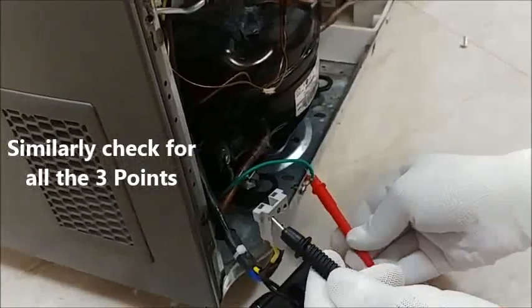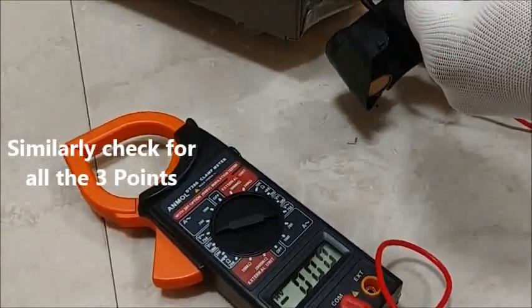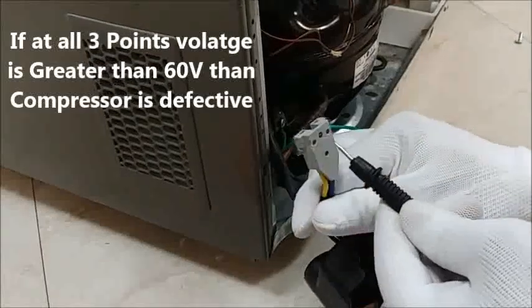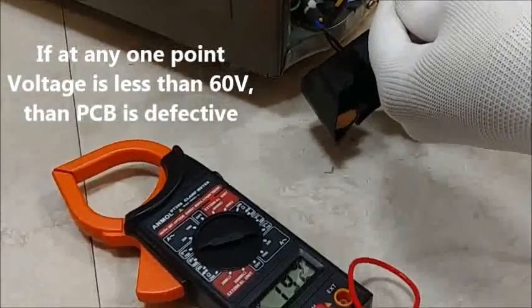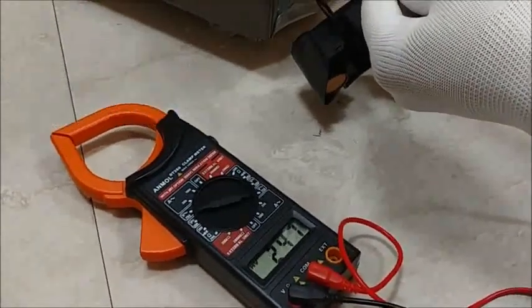Similarly, check for all 3 points. If at all 3 points the voltage is greater than 60V, then the compressor is defective. If at any one point the voltage is less than 60V, then the PCB is defective.